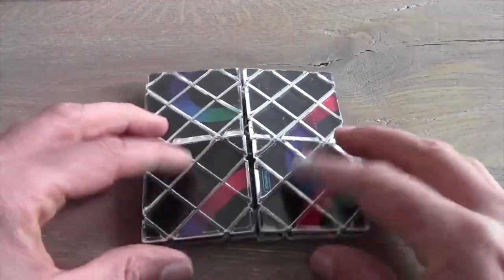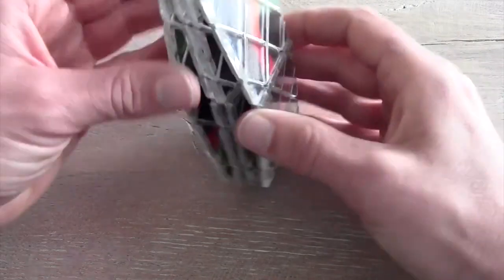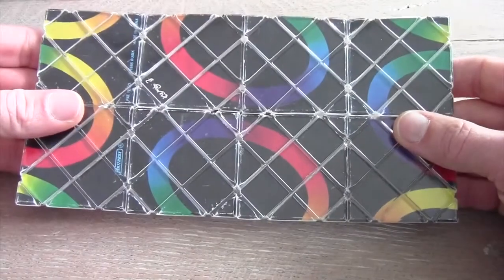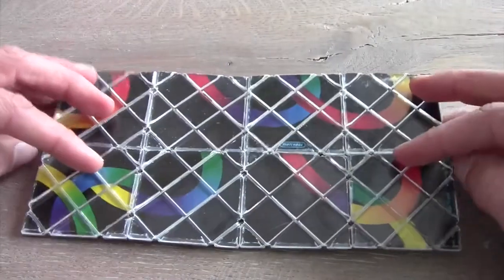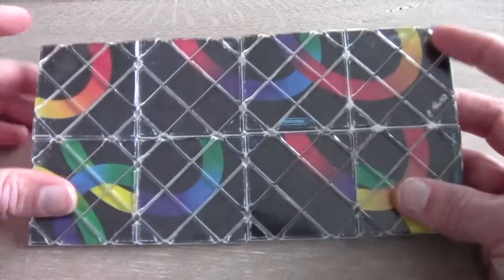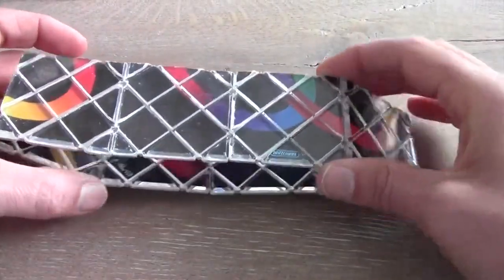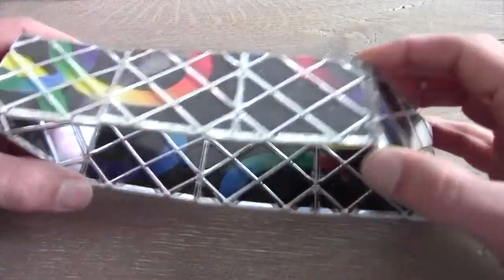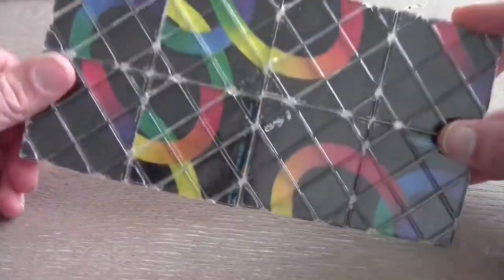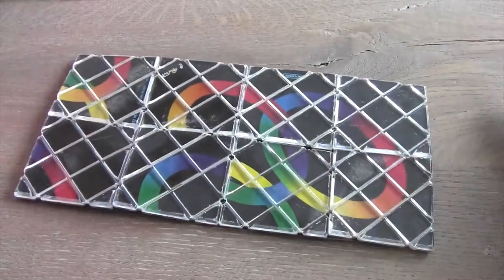What you can do is close the cube and flip it like this. When you hold the cube like this you can create a shape. What you have to do now is look at the back of your cube — as you can see it's not there yet. You have to flip it like this and then roll it over once. This was not correct, so you have to roll it over again.